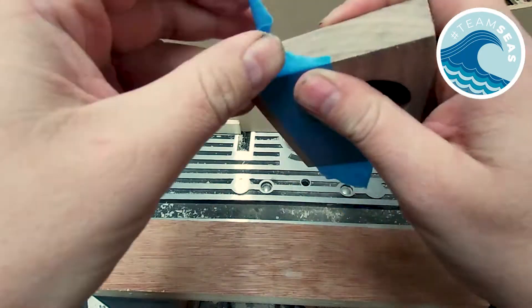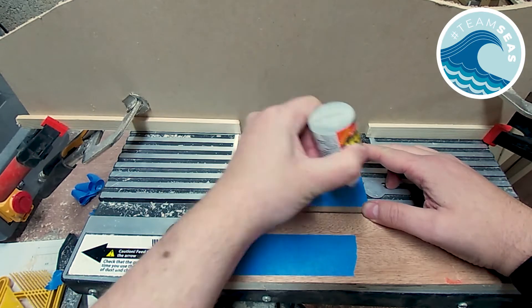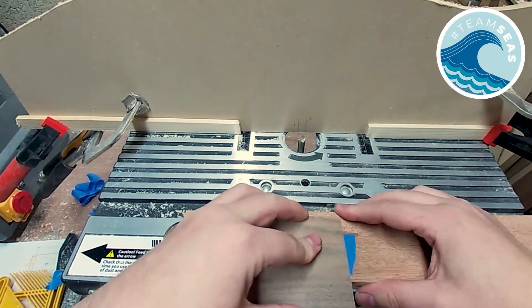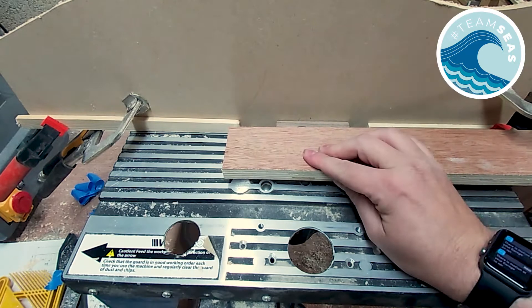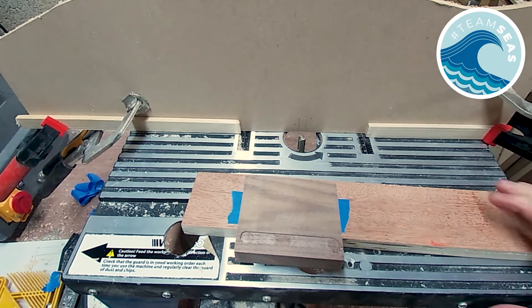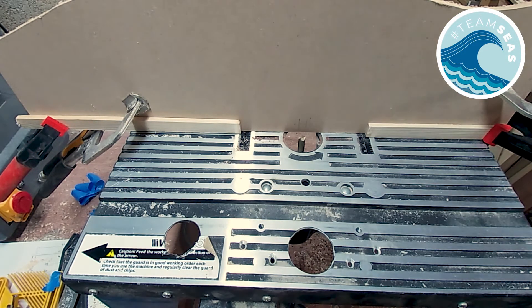I'm going to route a channel on the back which will be part of the draw stop. I've set up blocks on each side and added a backer ball to prevent the piece slipping back into the router bit hole. To keep things safe I'm using the masking tape and super glue trick that I learned from Crimson Guitars to attach a piece of wood as a handle. I'm making very shallow passes, moving the piece from one stop block to the other, then raising the bit a few millimetres each time until I get to five millimetres.